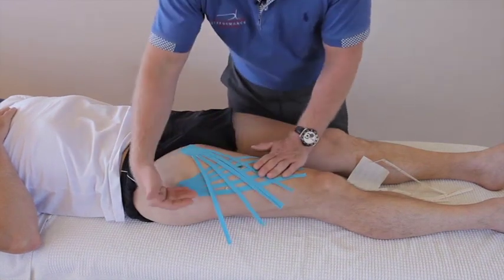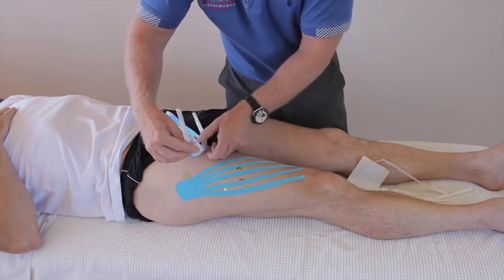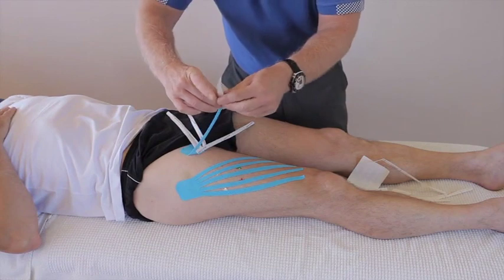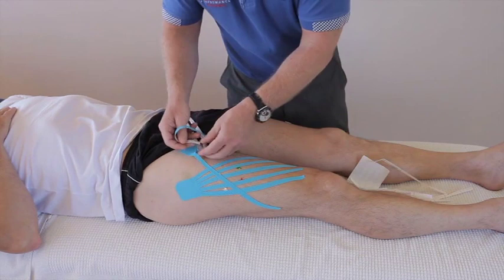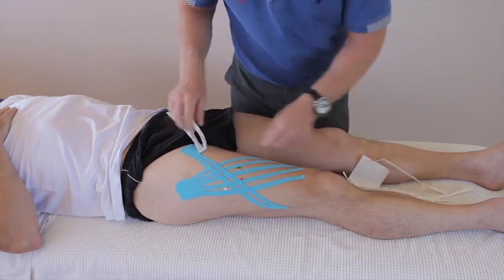Now for the second tape — that first one is going to be lateral, and this one is going to be more medial. Move the four fingers out of the way, peel that one back, and literally just cross that area where it's all swollen. I'd definitely leave this on for three to five days, if not longer, but probably no longer than five.